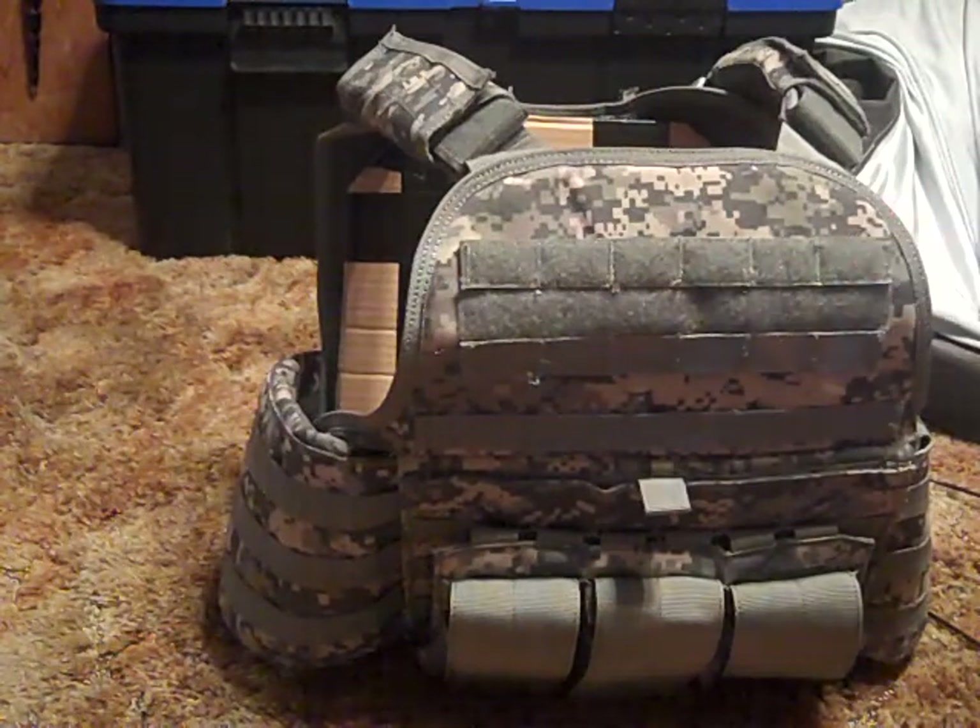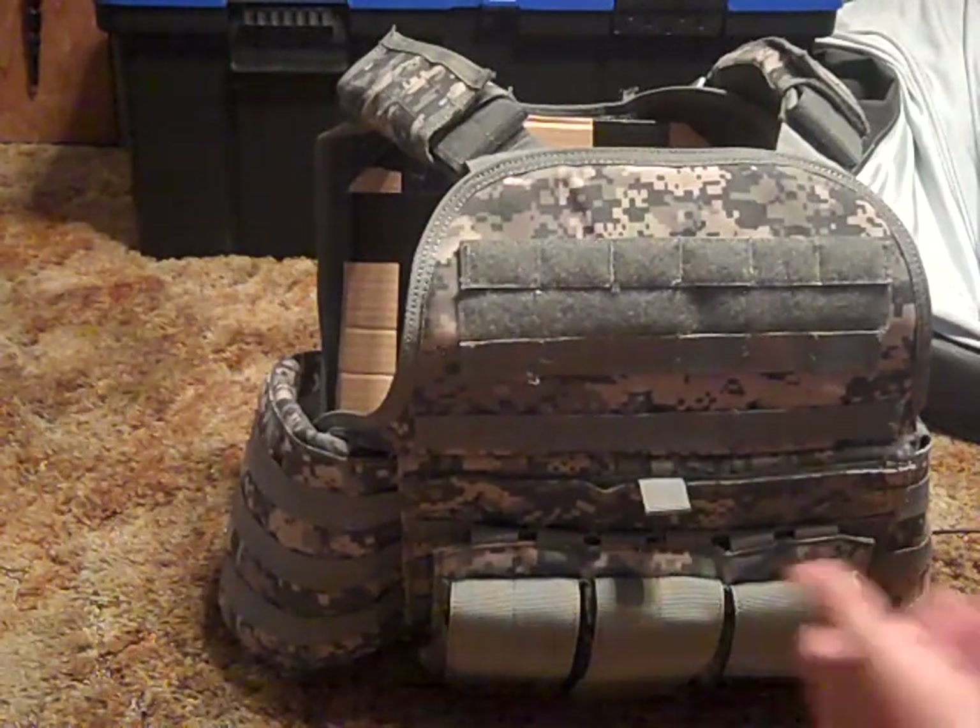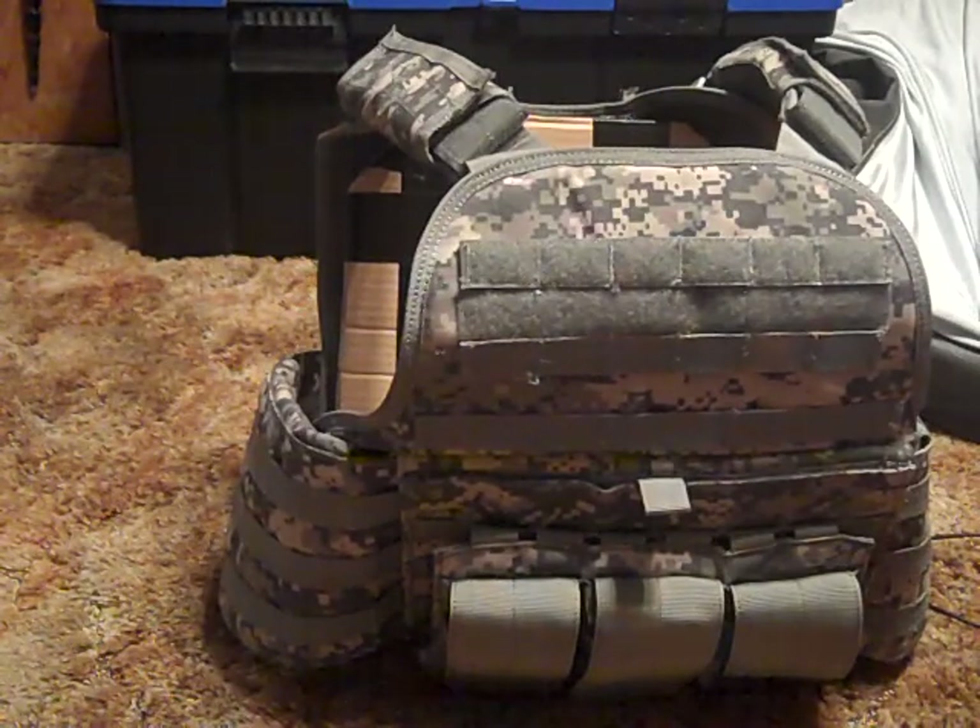This is the plate carrier made by Condor. It's on evike.com for $62.99. I got this from my friend — he gave it to me because I kind of just started out recently. I've been playing for a while but not competitively, so since I'm starting to play competitively I'll need a plate carrier or a chest rig. He just gave me this one since he had it lying around and wanted to get rid of it.